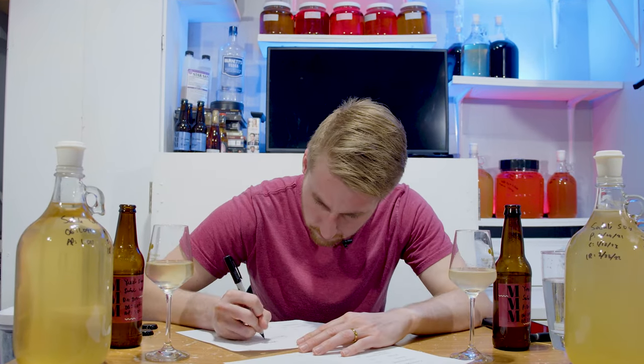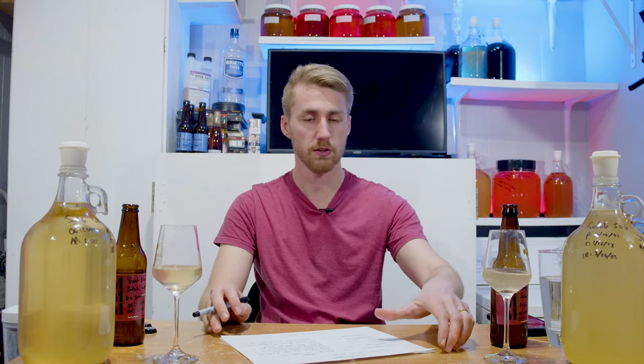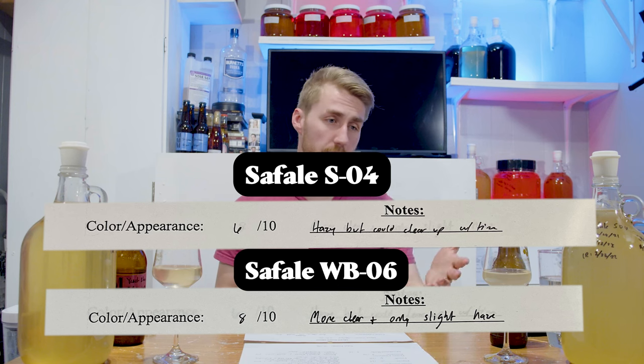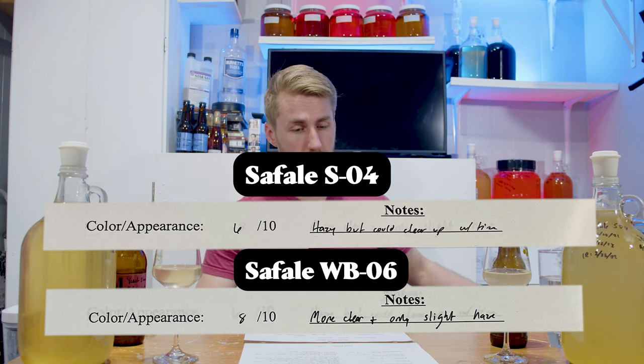I did official reviews and scored them on a sheet, which I'll show on screen. Starting with color and appearance: the S04 got 6 out of 10 — hazy, but could clear up. The WB-06 got 8 out of 10 — more clear, only slight haze. Nose and bouquet: S04 was 8 out of 15, WB-06 was 11 out of 15.